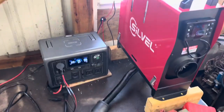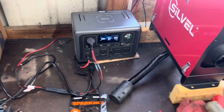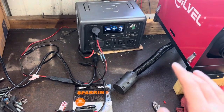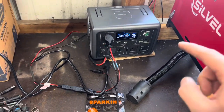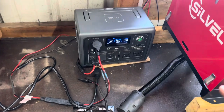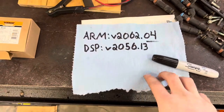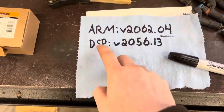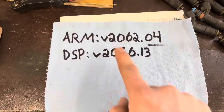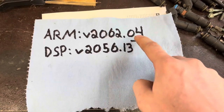I've had pretty good luck running an 8 kilowatt diesel heater off the Bluetti EB3A. My understanding for people who haven't had luck with this is that they may be on an old firmware. If you go into the app on your Bluetti and click the settings at the top right, scroll down to the firmware update. The newest version — I wrote it down on some mechanics paper — the ARM firmware should be v2062.04. I underline that because someone had asked and theirs was .03.